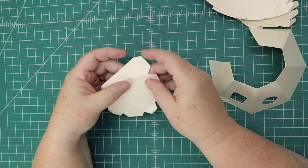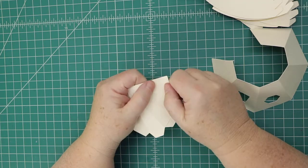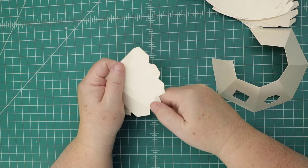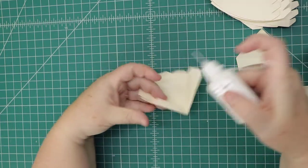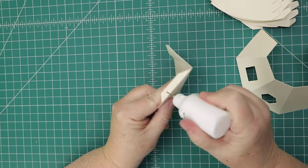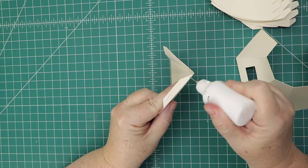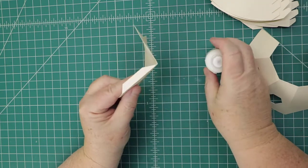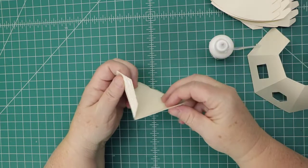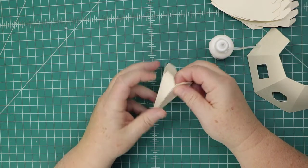Go ahead and fold it like this. Make sure for these tabs that you fold down mountain first and then valley up — that'll help train them for when we glue it onto this piece. All we've got to do is add glue to this tab. I'm using Art Glitter Glue, which a little goes a long way, and American Crafts textured cardstock is what I prefer.